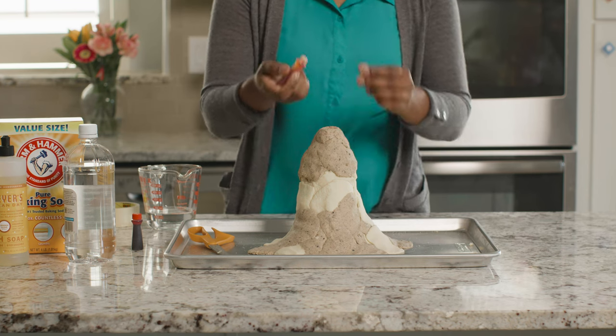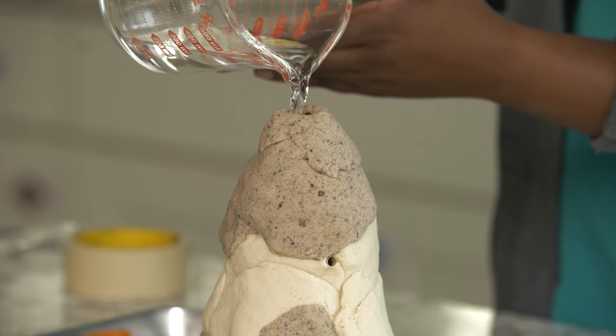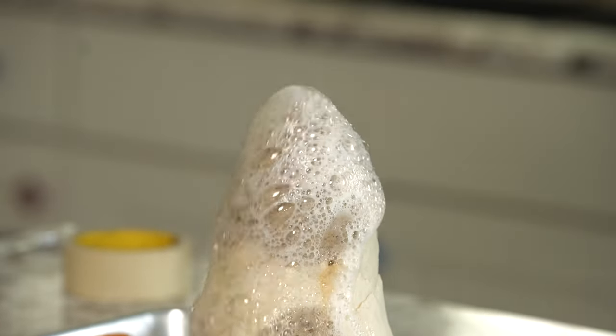Now we're ready for the eruption. I'll add about half a cup of vinegar now. Watch what happens — do you see the lava coming out of our side vents?